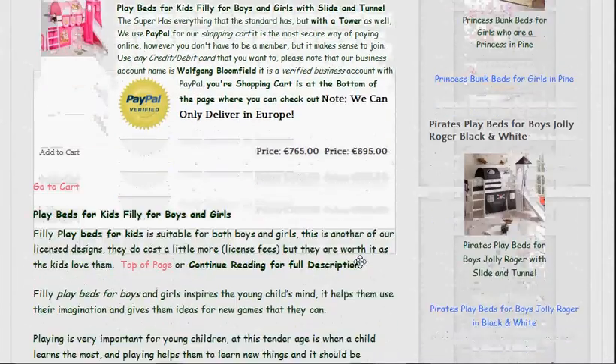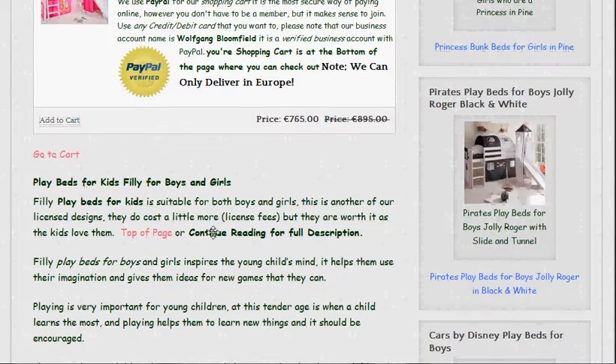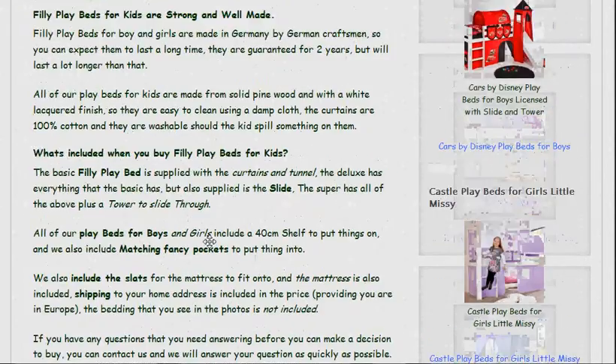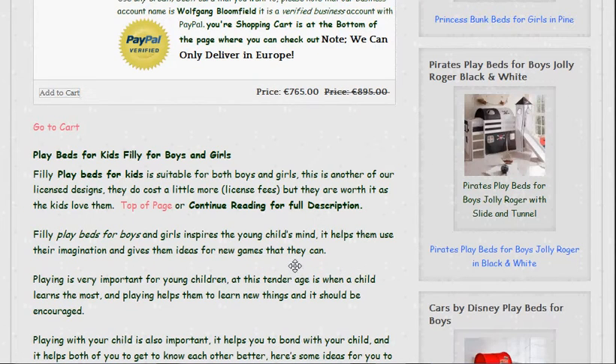Below that, if you want to read about the product you can. It's a fairly lengthy description but I do go into detail on it. Basically what it's saying is that the kids will love whichever model you decide to buy, and that they are value for money. We include everything — we include the delivery, we include the mattresses and the slats that the mattresses need to sit on. The beds are well made.